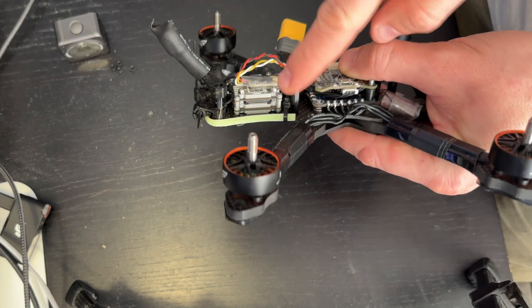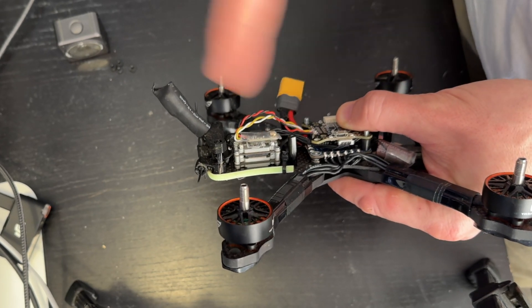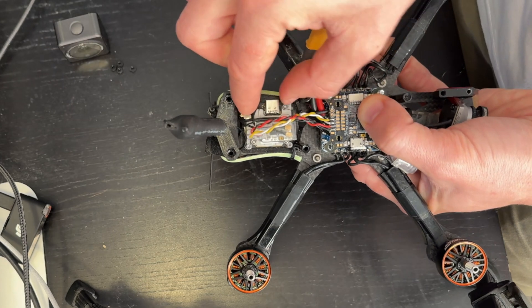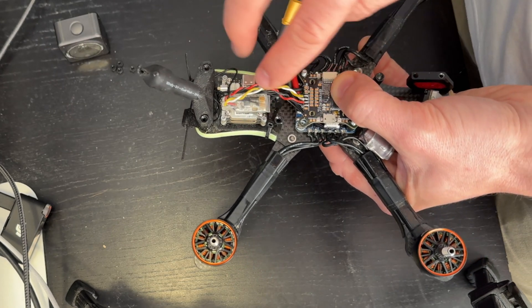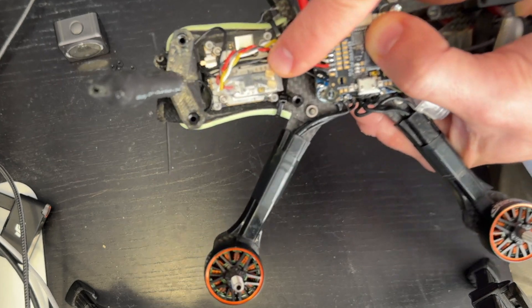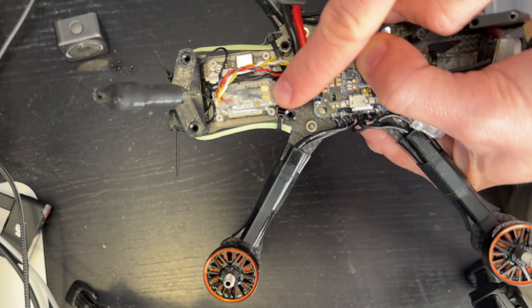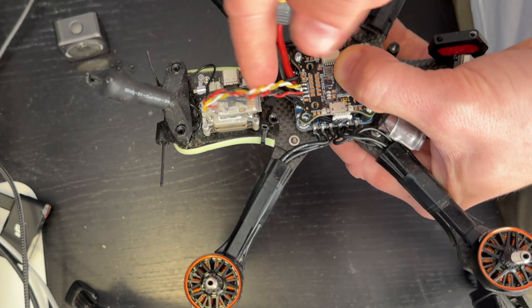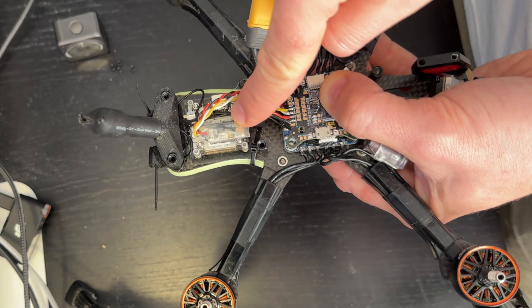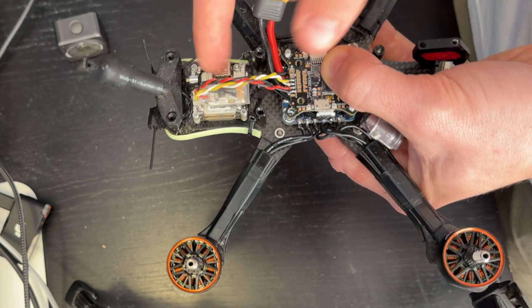Now let's talk about the back. Back here, we've got an old Caddx Vista — nothing to write home about. Now they have the O4 air unit, which will replace this. You can see it's pretty small and manageable, and most frames these days have more than enough space to mount this. On top, we've got our receiver. If you've watched the radio video, you'd know all about radios and protocols. This is a Tracer receiver that talks directly to my radio, with power and signal wires going to the flight controller. All my radio inputs go through this, get fed into the flight controller, the flight controller figures out what I'm trying to do, and we have flight.